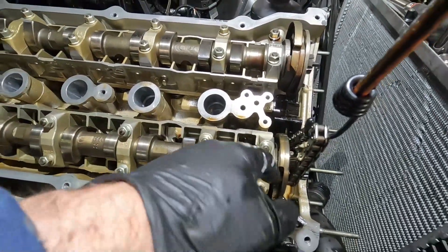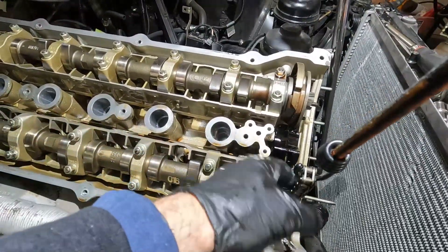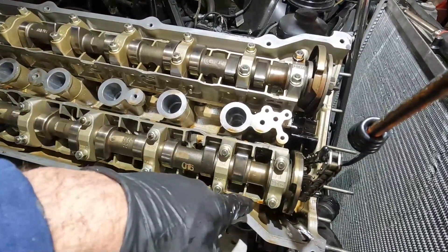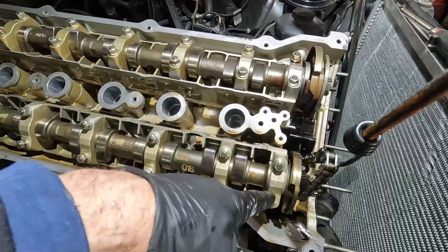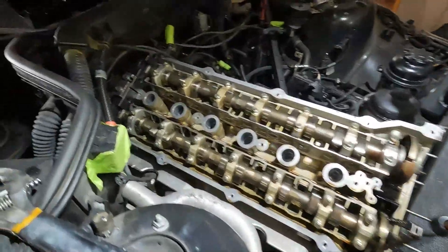You can see I've got my timing chain hooked up, so I don't have to worry about the chain moving by a tooth on the bottom. It's always good to keep some tension on there. I'm going to show you how to take these camshafts out.